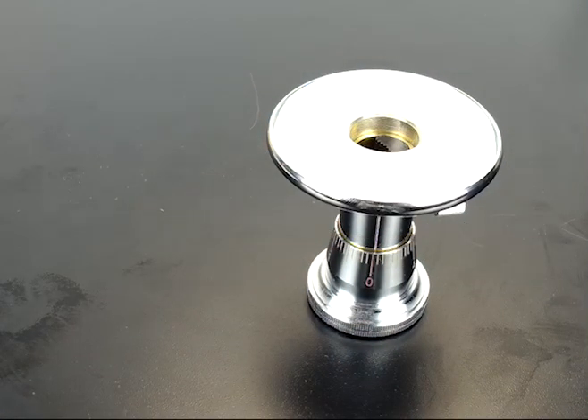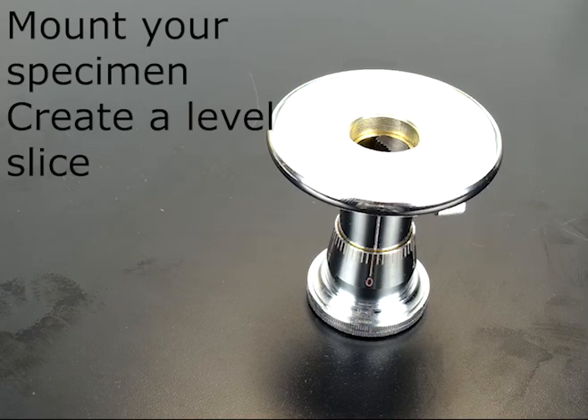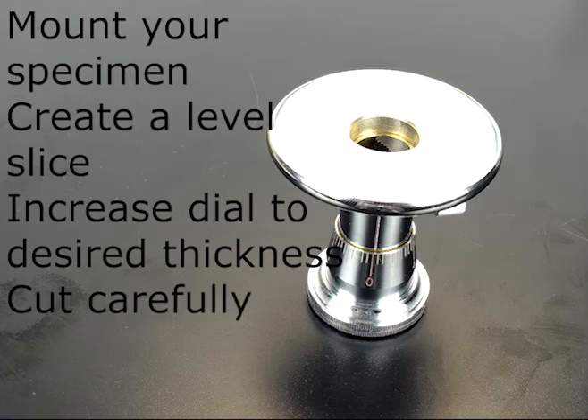There are just a few simple steps to use this apparatus. First, mount your specimen, lock it in place, create a level plane, then increase the central piston until you have your desired thickness, and then carefully cut your final thin section.